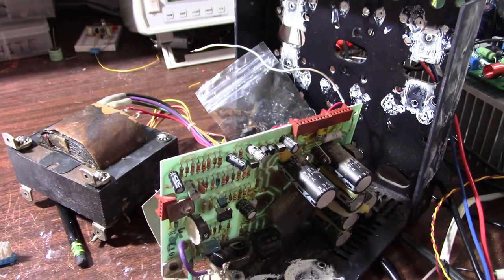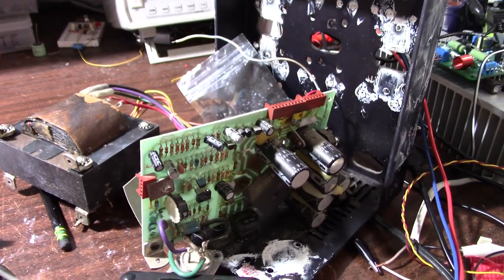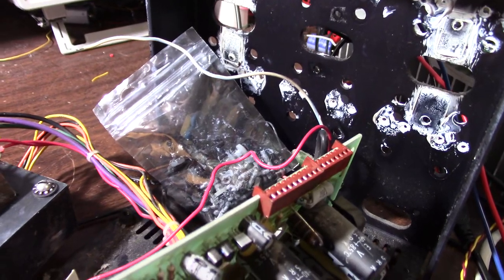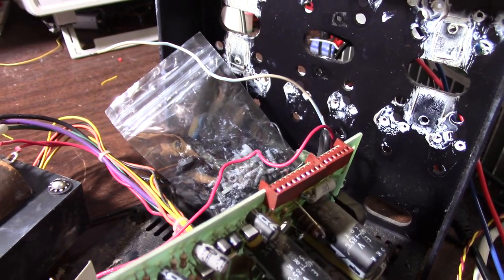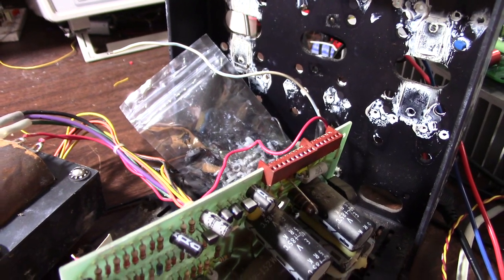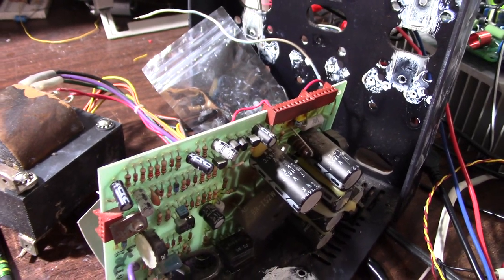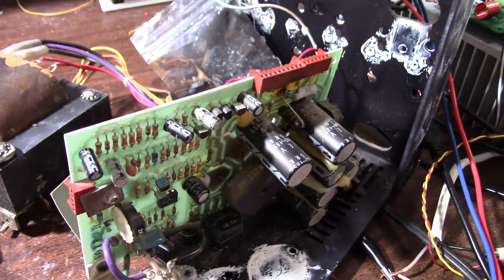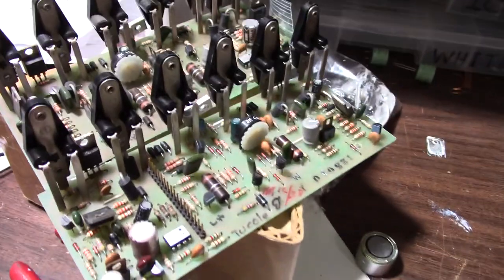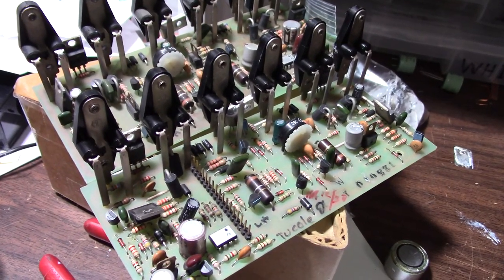Greetings everyone and welcome back to shaky cam land where I'm in the midst of repairing — or hopefully repairing, I don't know how this is going to turn out — this Carver M-400T magnetic field power amplifier. We left off in the other video where I had determined that several capacitors on the power amplifier boards were bad.